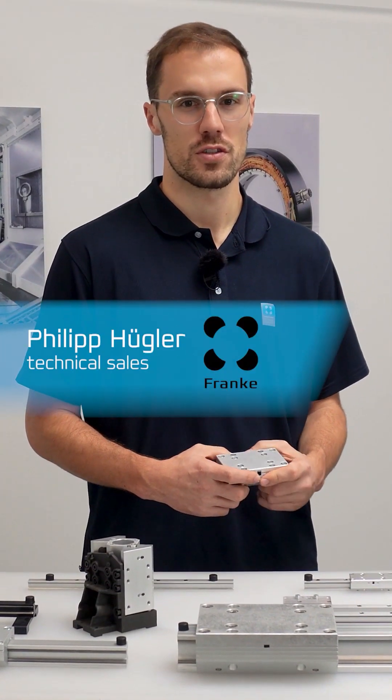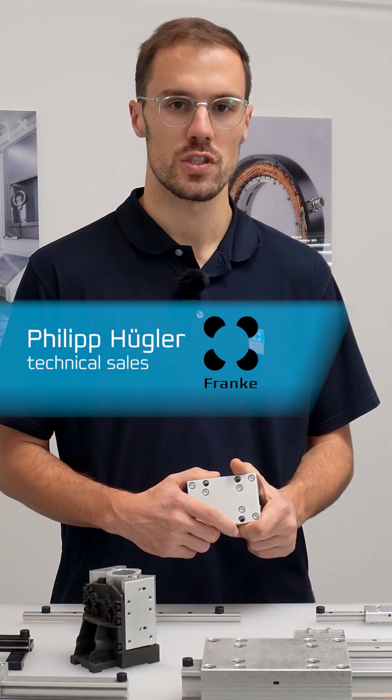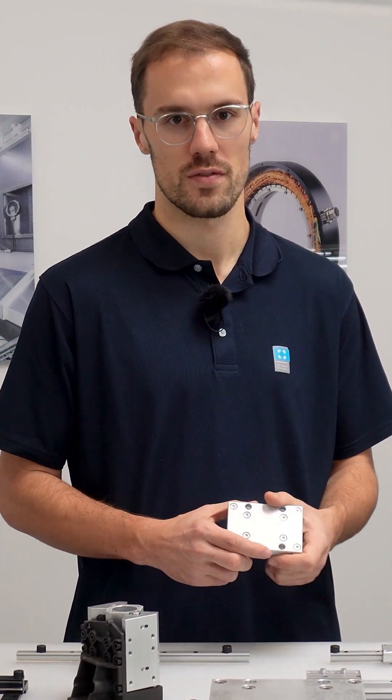Hi, I'm Philip and I work in tech sales at Franca. Today I'm introducing our linear guide — how are these constructed and what are their advantages?